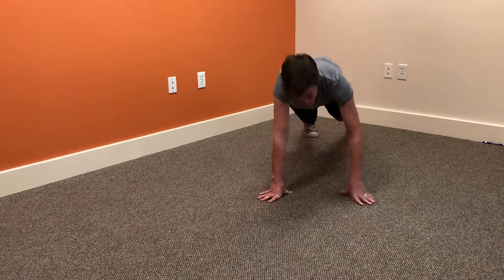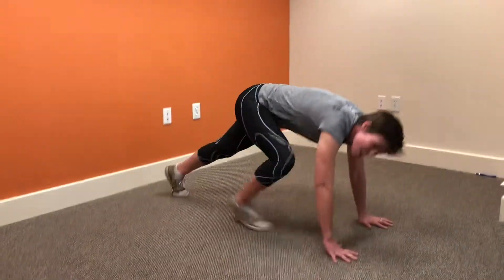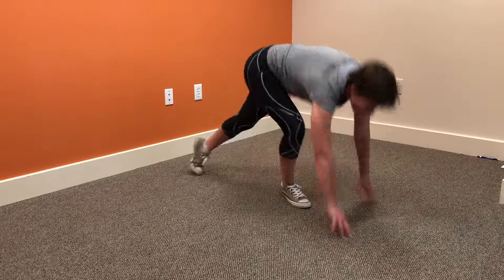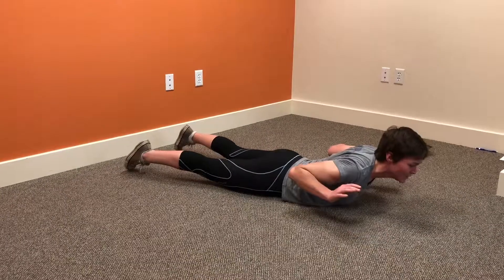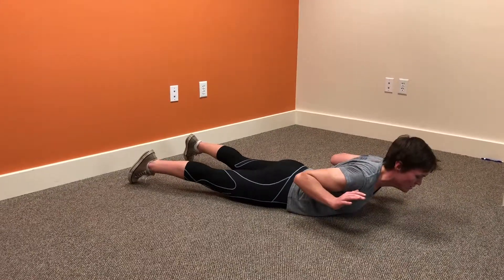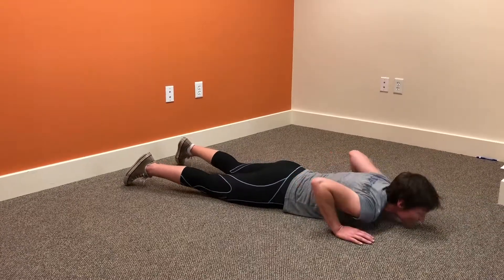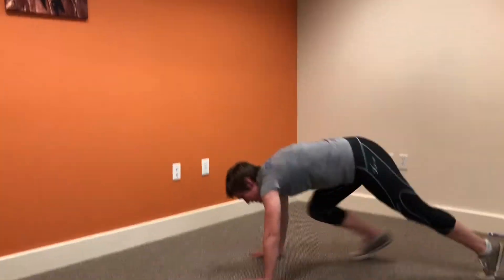Once you're done with that, you're going to charge up the hill — up the hill, mountain climbers. Once you get to the top of the hill, choose another exercise. Let's do cobras. On your belly, lift up, all the way up to 20. Once you get to 20, run down that hill.